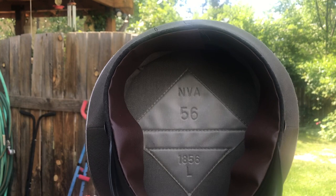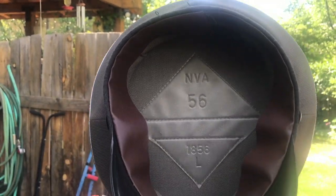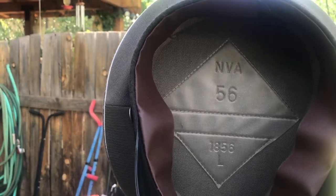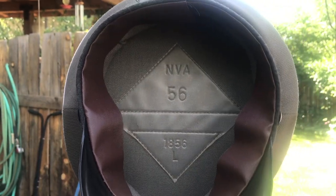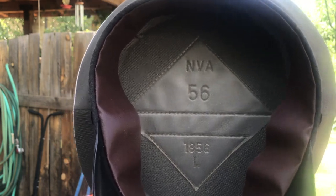Inside the hat we have some markings. This is NVA — National Volksarmee, of course. Size 56, so this is a size 56 hat, a little too small for me — I would need to get a bigger one. 1856, which is probably the production model or production number. And then L, which corresponds to the date it was made.